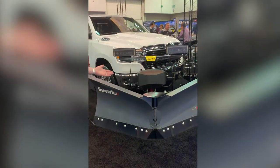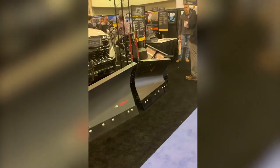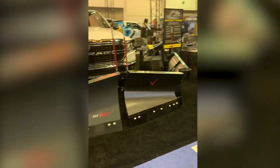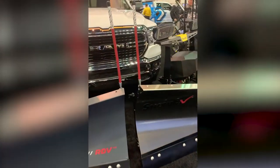The mild steel comes in at 491 pounds, and the stainless steel version is slightly heavier at 531 pounds. The difference is there's a little more steel structure behind the blades on the stainless steel, so that we can bolt on the moldboard.